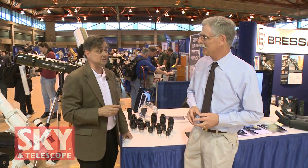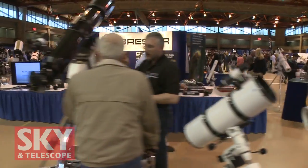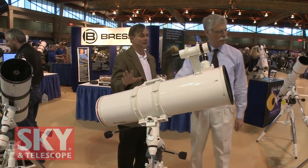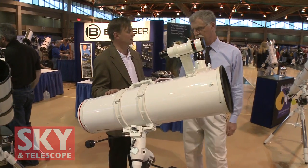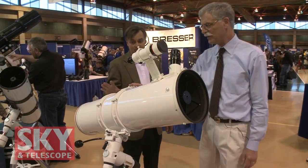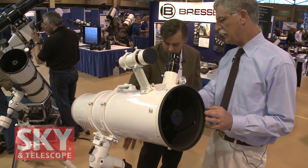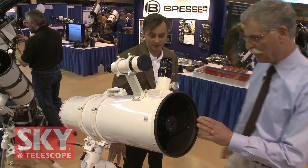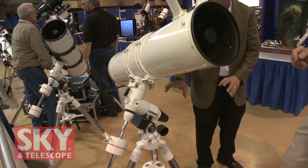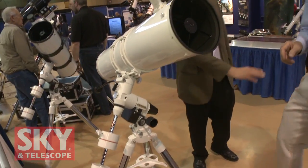There are also the new Bresser Messier series of telescopes — both reflectors and refractors across a whole line at every price point. Starting with the flagship: an 8-inch F5 Newtonian with a 2-inch focuser, 8x50 finder, and a new equatorial mount with ball bearings — a smooth, heavy-duty mount with a heavy-duty tripod you'll see throughout the line.